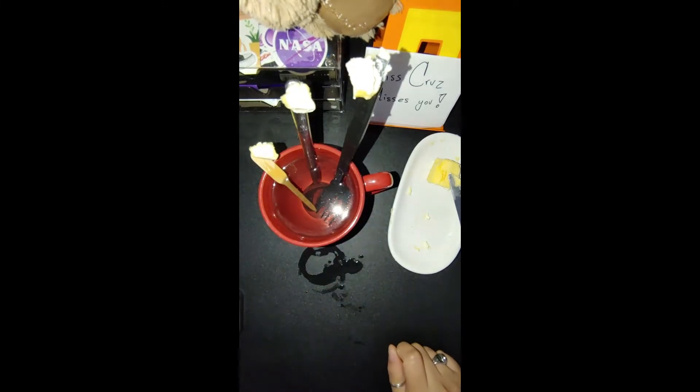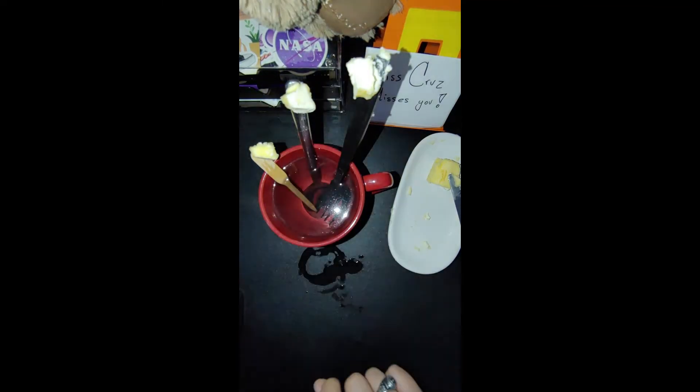In this experiment you have three things: the wood, the metal, and the plastic. We're trying to figure out which one is the best conductor — which one is going to take the heat from the hot water in the cup and transfer it up to the butter. Whichever material melts the butter the fastest is the best conductor, the best material for transferring heat from the water up to the butter.